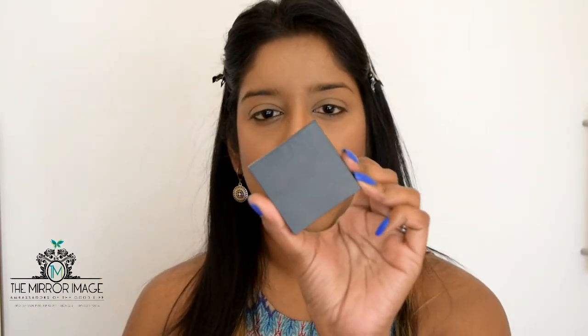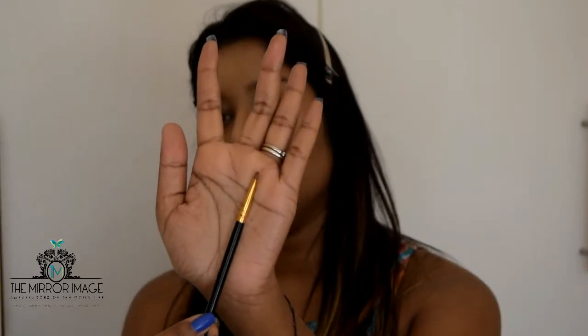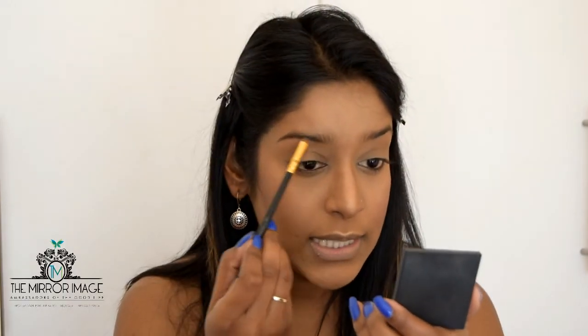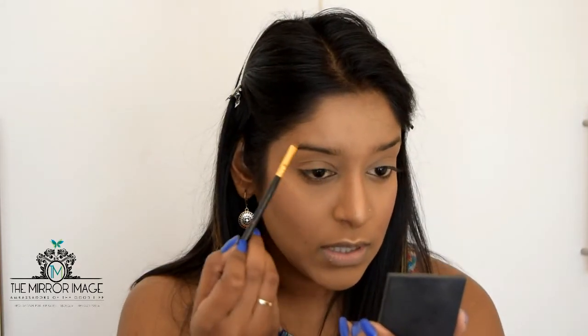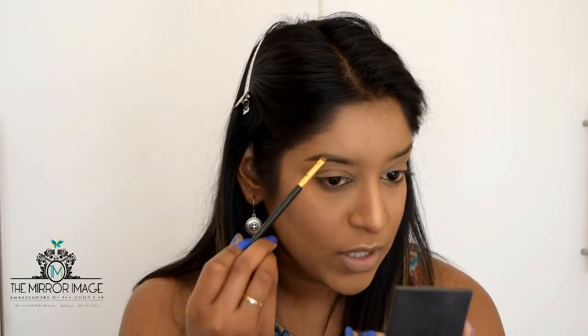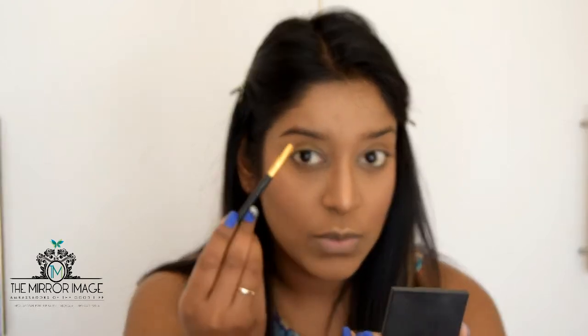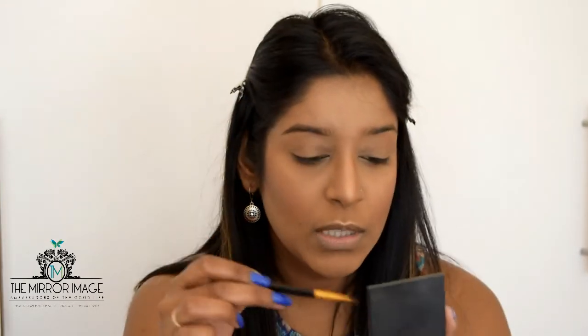Next I'm going to be filling in my brows using the Benefit Browsing Brow Shaping Kit in the shade dark, starting from the inside going out. If you guys would like a separate brow tutorial, let me know in the comment section below — I can do a separate video on how I fill in my brows. I'm going to speed this part up quickly.